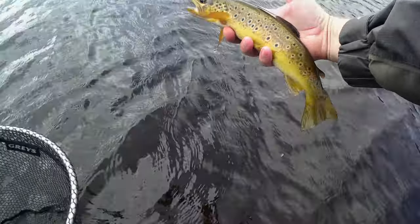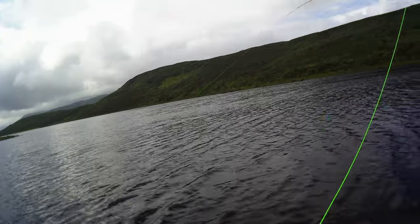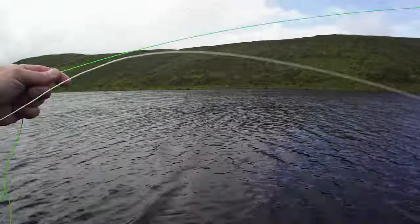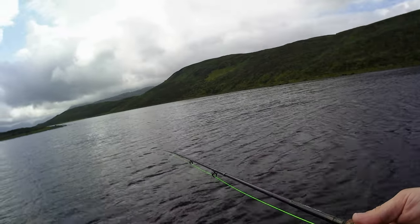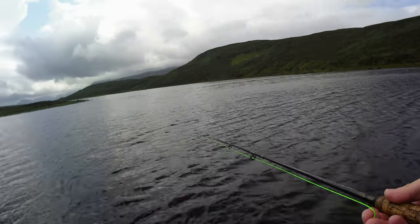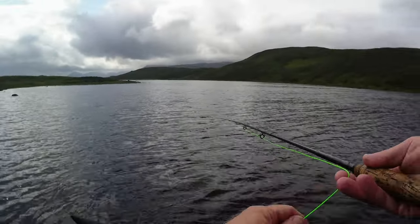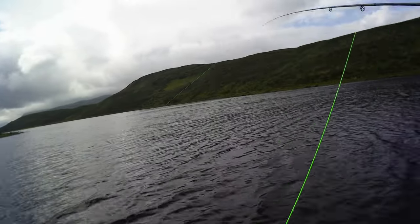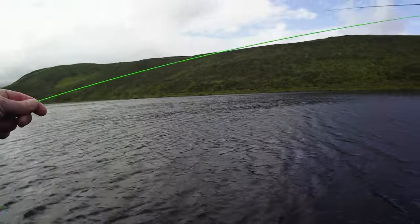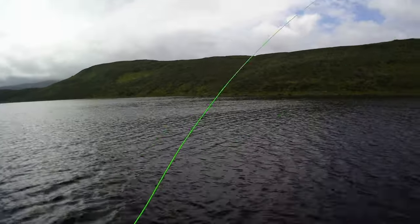It's a nice fish. It was pulling hard, going well that fish. They really fight so hard for the size. Five weight is just about perfect — a bit more tricky when it's windy, but I like the five weight.